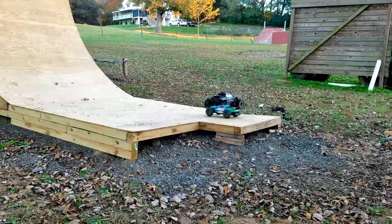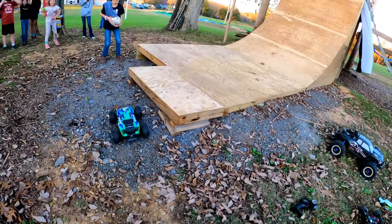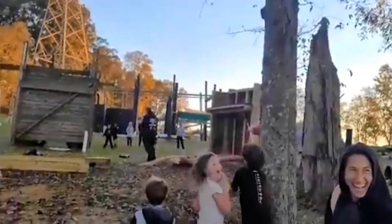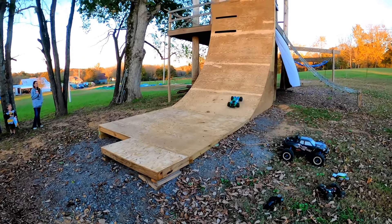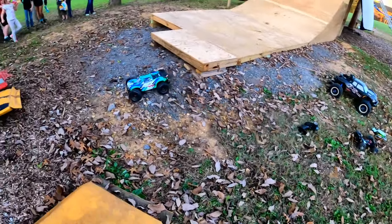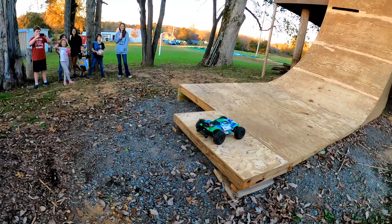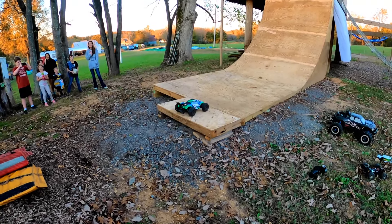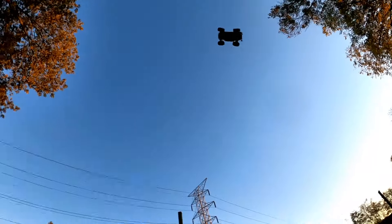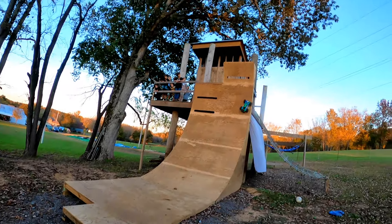Ready. Here we go, three, two, one, go! I can't believe it's still driving — that's staggering. The wheel's angled in so much more than it should be. All right, this will probably finish it off, so let's see what happens here.